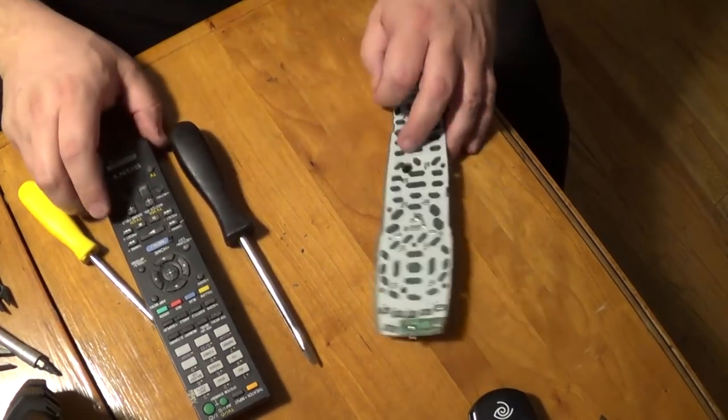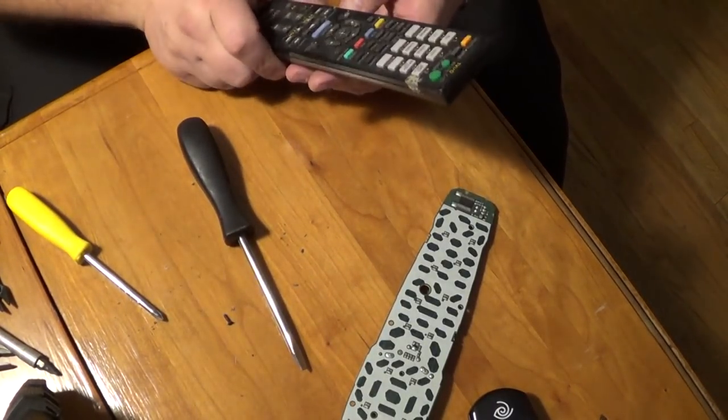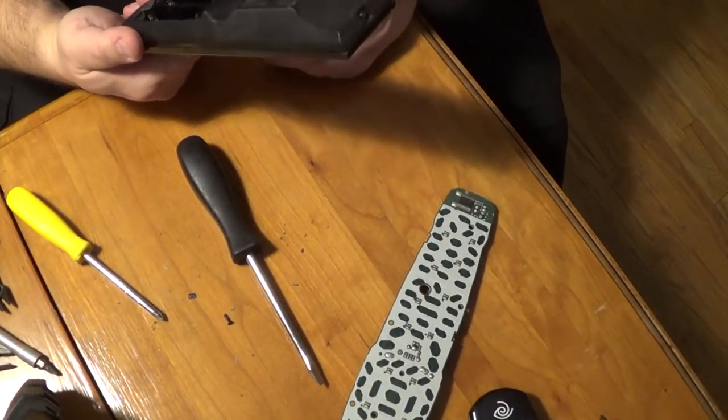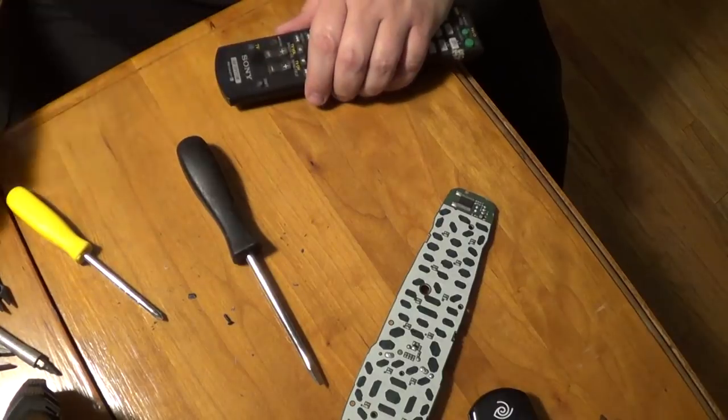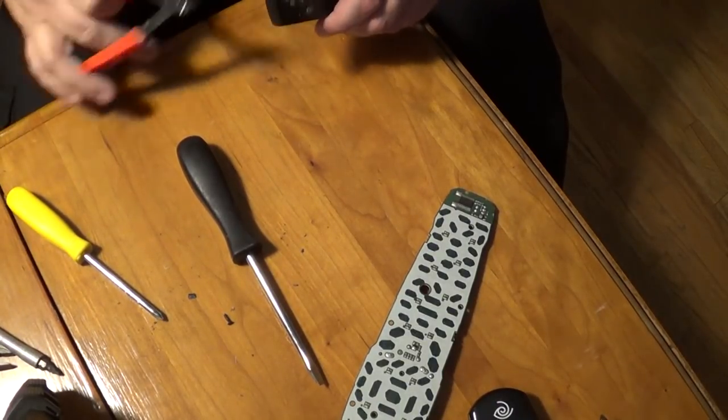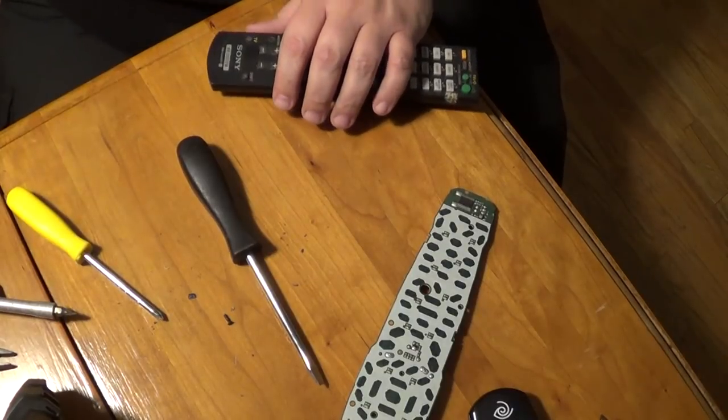Recycle that plastic. Next you've got a Sony remote, which hopefully is a little bit higher end and maybe has something better inside. I think also the older the remote, the more likely you're going to find something of value.